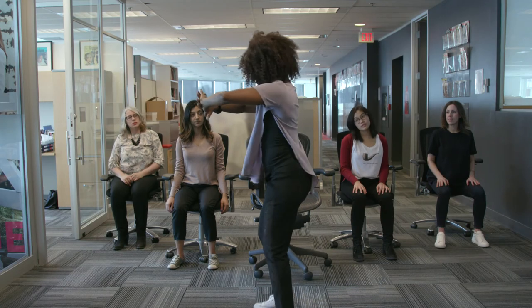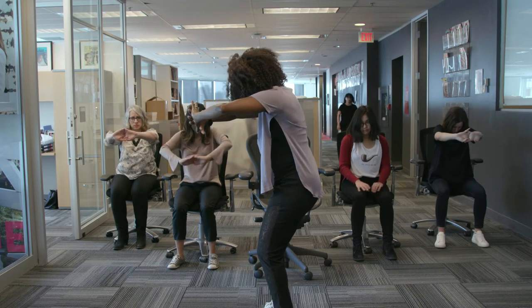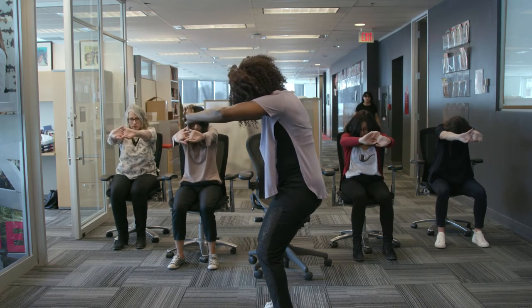Drop your chin towards your throat, really round your spine, then interlace your fingers and push palms forward.